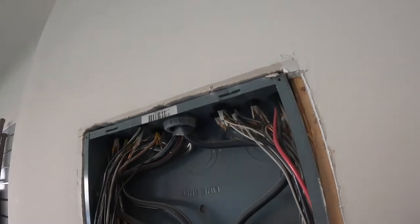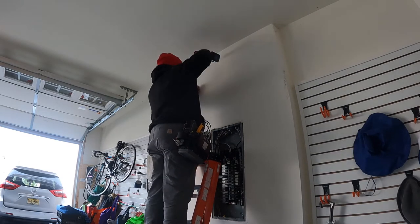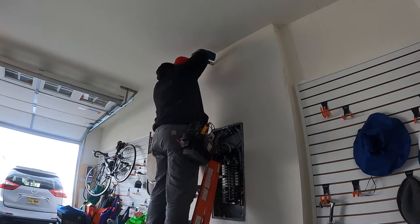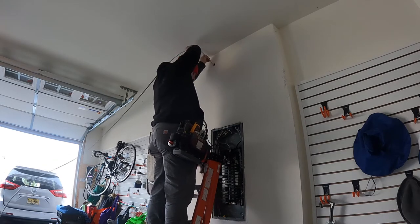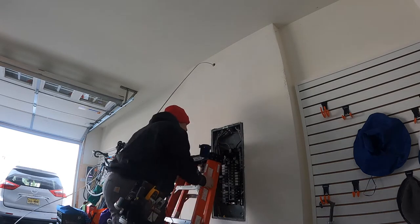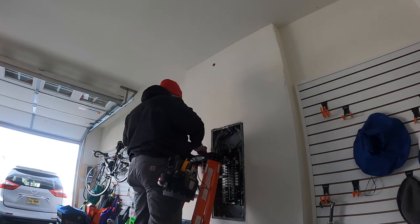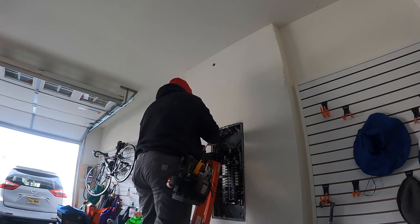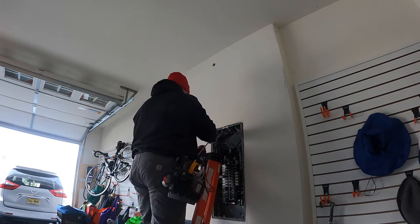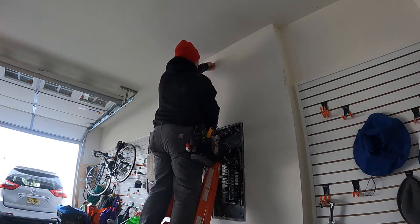We'll snake a piece of Romex up to a box near the ceiling and attach it to the outer stud on the wall without toggle bolts or anchors — it's secured very well. I'm drilling about a one-inch hole and pushing the wire down; there's no insulation in this wall. I ended up pushing it up from the panel to the hole I made, which I don't usually do, but it was easy. Then I use needle-nose pliers to pull the wire out of the hole so I can attach the box and start my PVC run.